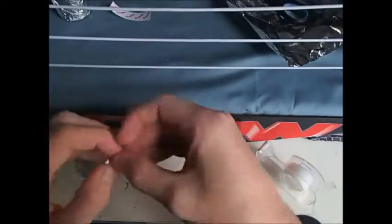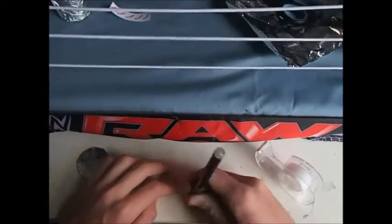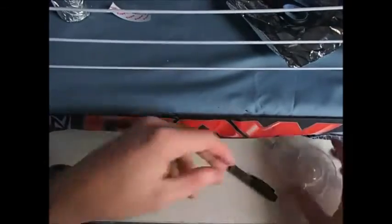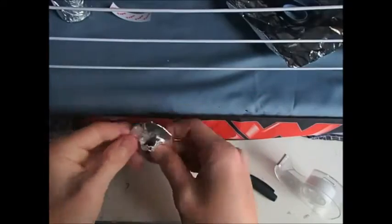Scrunch the tin foil up. I'll grab a pen just so I can smooth it out even more — smooth it out a little because it was too small and I want it really tight and firm. Then tape it on to the trash can lid, and this is pretty much it.